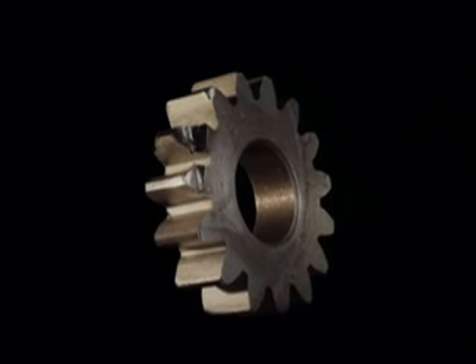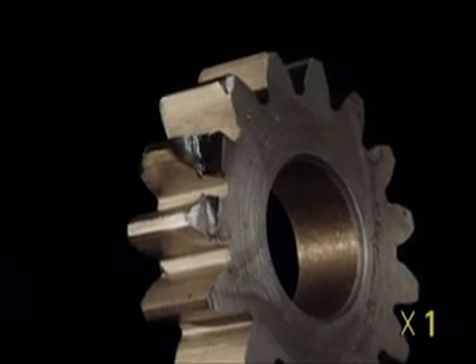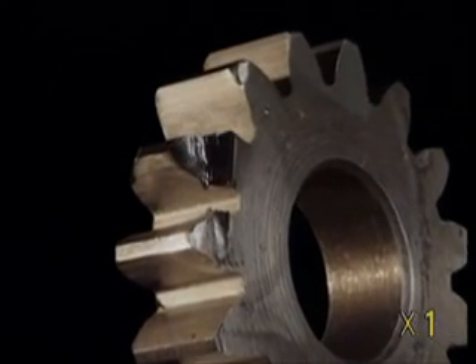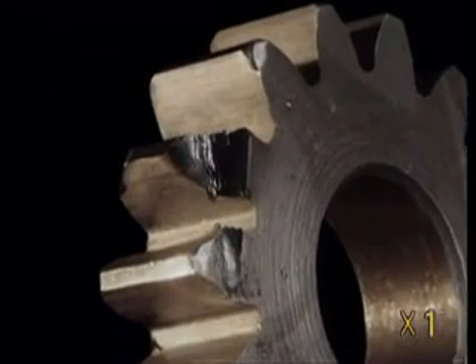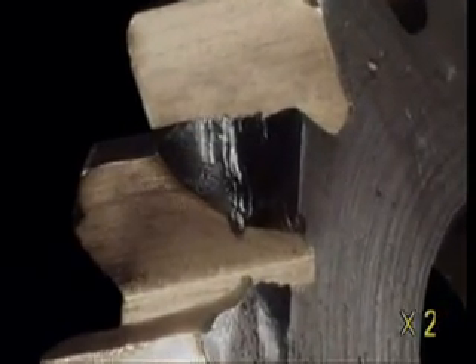To the naked eye, this is just a broken-toothed gear. It's made of conventional steel composed mainly of iron and a small amount of carbon. This small quantity of carbon is enough to protect the gear from corrosion, but not enough to make it indestructible over time.